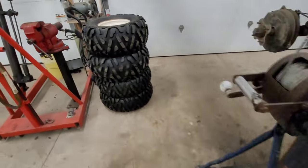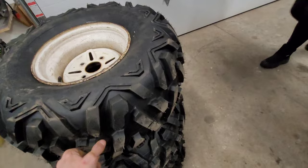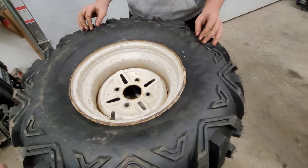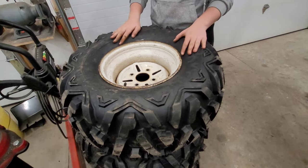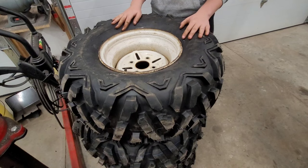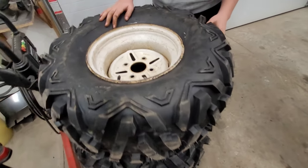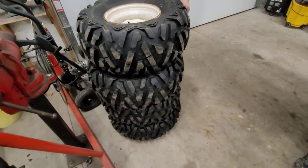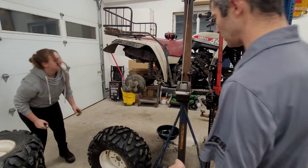If my grandfather would have seen these, he probably would have really liked them. These are made by Journey and they are a different size — these are 27-inch tires. The Big Bear used to come with a 25-inch tire: 25x8 and 8x12 in the front, and 25x8x10 in the back. These are 12-12s in the back — so 27-12-12 and 27-9-12. We're going to slap them on and hope that we got clearance.